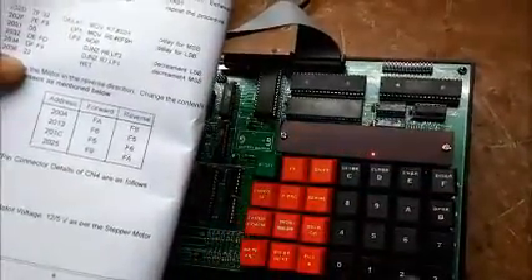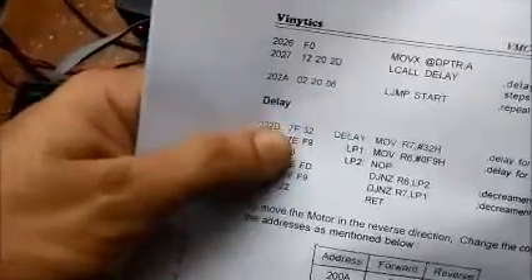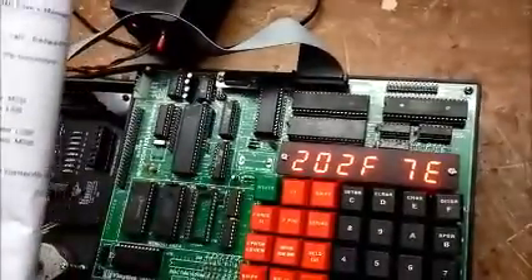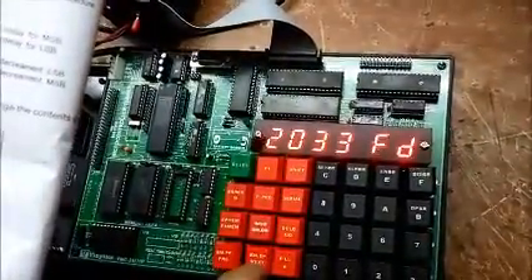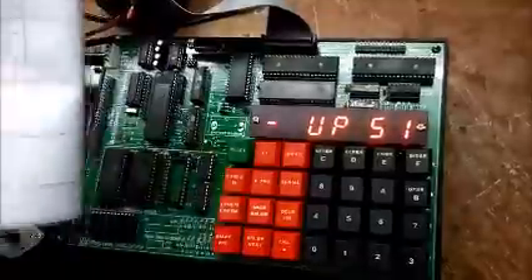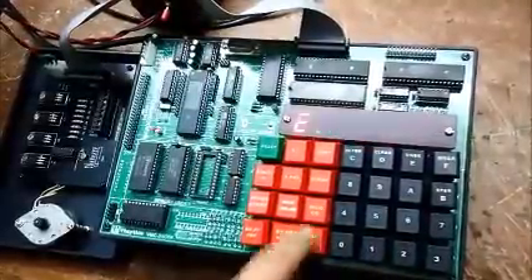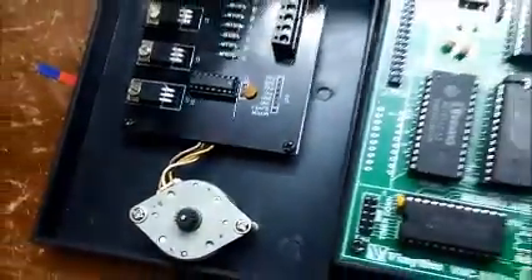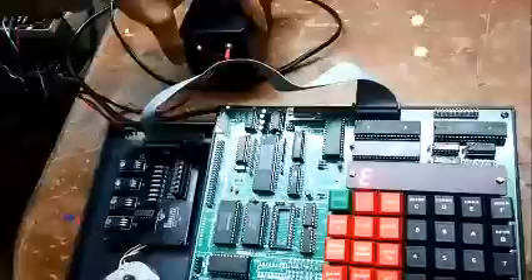And then our delay routine is 7F 32 7E F9, but right now it is done changed for reverse motion. Now after inserting the program and the delay routine, in order to execute the program you have to press Go, then the starting address that is 2000, and then press Fill. Right now you can see that the motor is moving. Make sure the supply has been turned on — there is an indicator for indicating the power supply on and off.